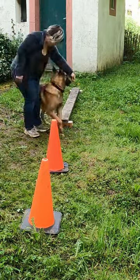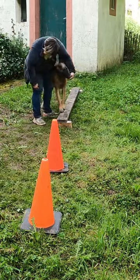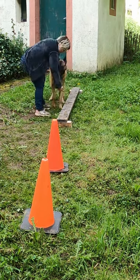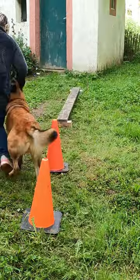My bond with Django is more important to me than any of the fancy tricks he can learn or the jobs he can perform, but it doesn't just happen in a void. We have to work at building that bond just like any relationship. We finish on a high note with three of his paws on the board, and I spend some time praising and loving on him before we head inside.